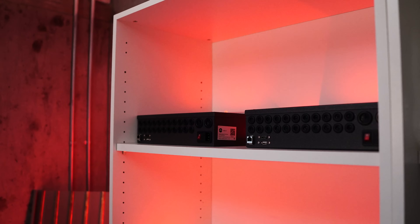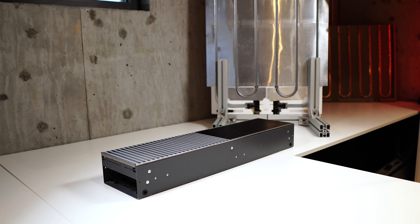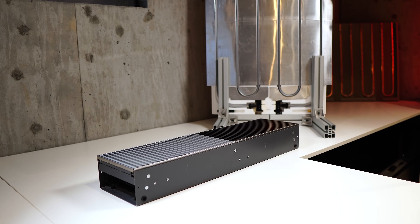Another cool feature of our controllers is that we can actually power some of Yaga's low voltage fan coils directly from our controllers, which really simplifies installation. So let's get right into the inside of these fan coil units.